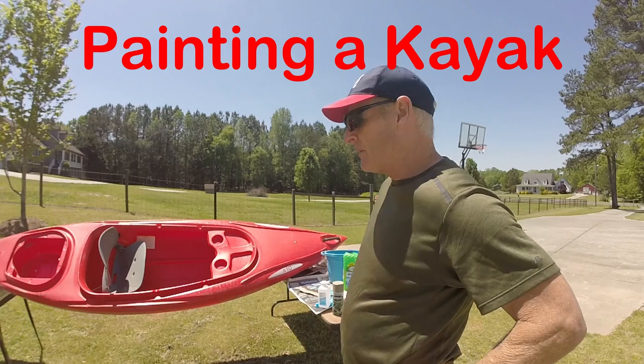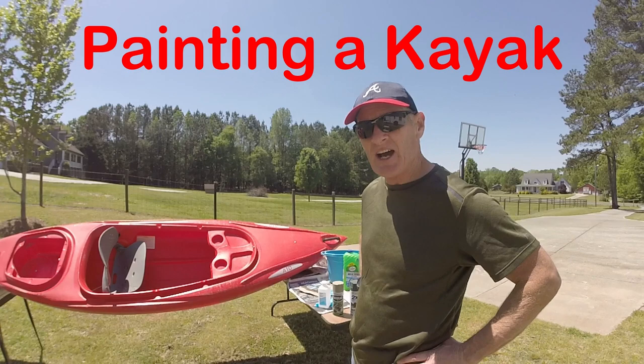In this video, I'm going to paint my kayak. I have an Ascend 10-foot sit-in kayak. It's bright red. I've never liked it being red, so I'm going to attempt to paint it.